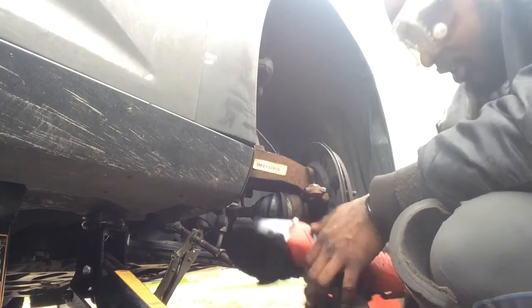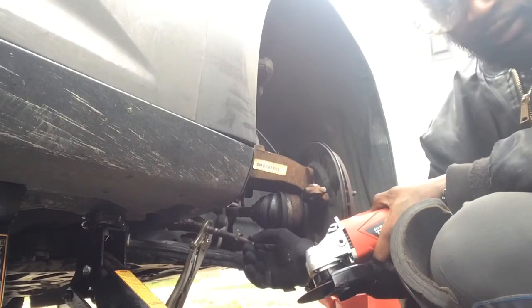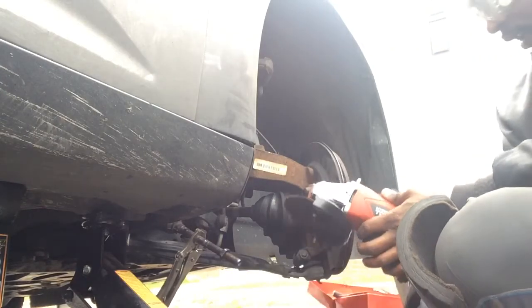Hey everybody out there in the YouTube world, it's your boy Dusty Diesel Technician. Today we're going to show you how to cut off a tie rod that has a bulk fuse on it that just won't come down the tie rod. We're going to cut this thing off.